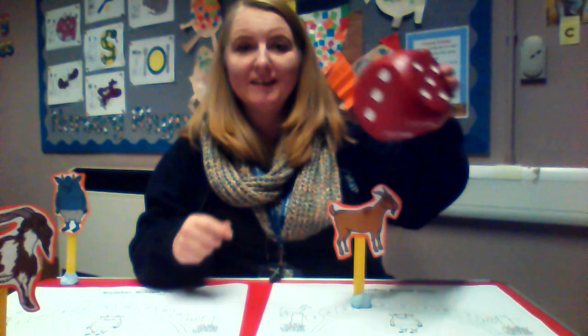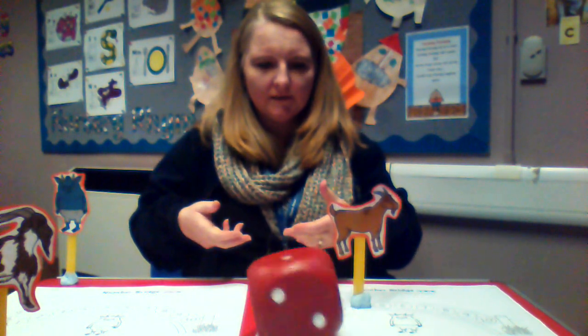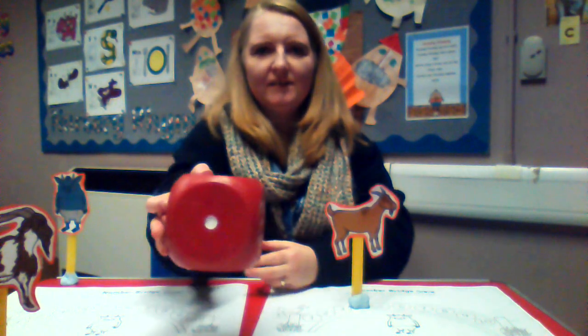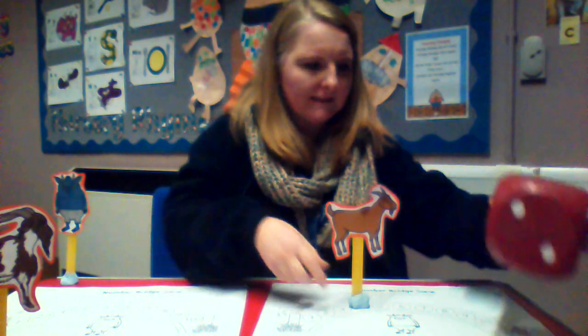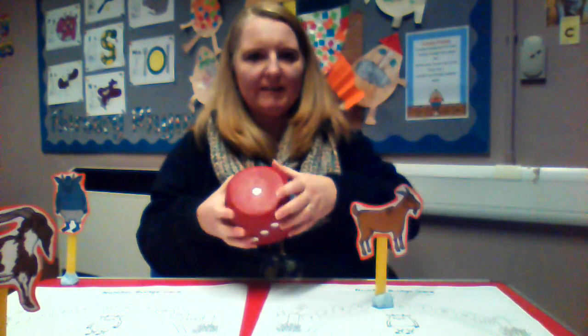Now, if you're going to have a race with another Billy Goat, they could be taking turns with the dice. If you're going to do that, just take turns to roll the dice — that's all you have to do. I'm going to roll it again. It landed on there again — do you know it from seeing it? It's one. Let's move again — one. I've gone along the bridge one more place.